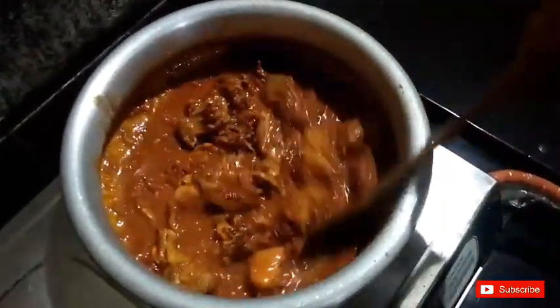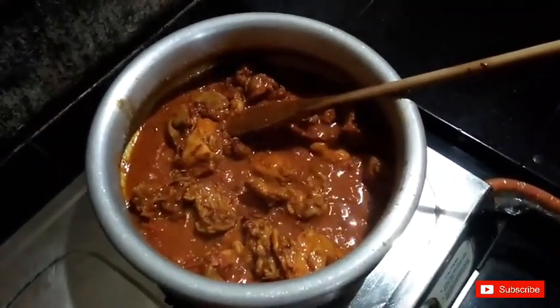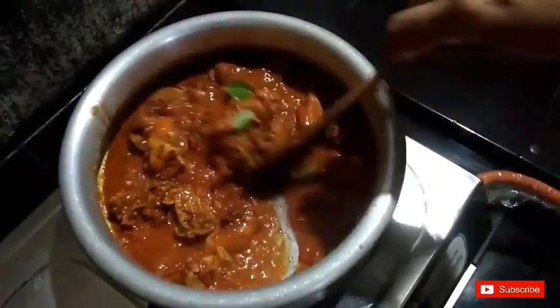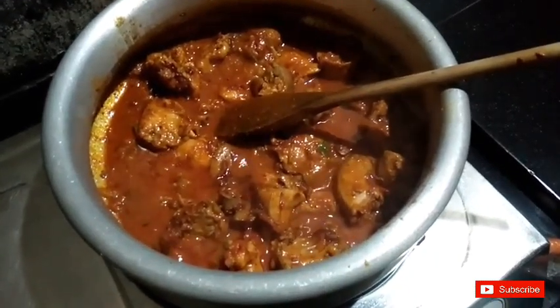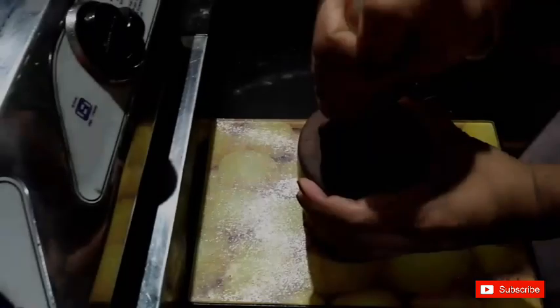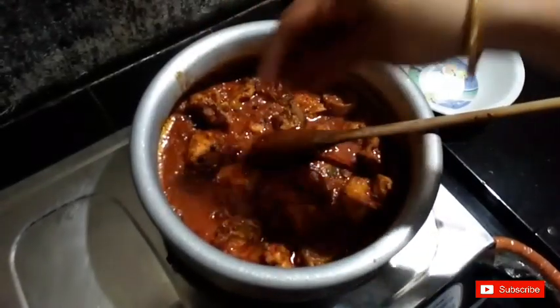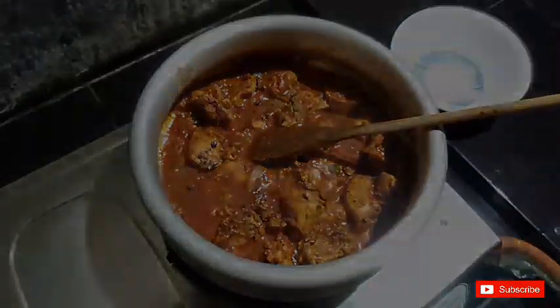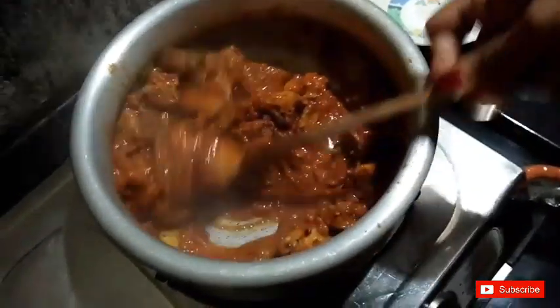You can fry it. We need to add a little extra dough — we can add a small dough. Let's mix it up and it's done. The curry is ready.